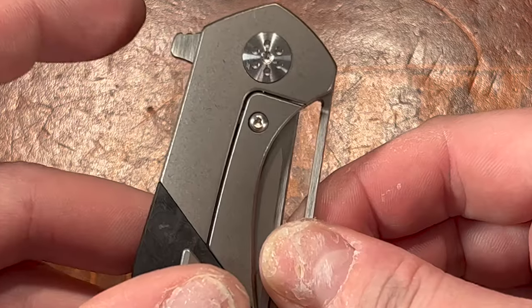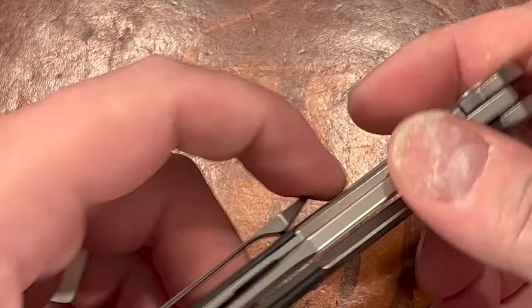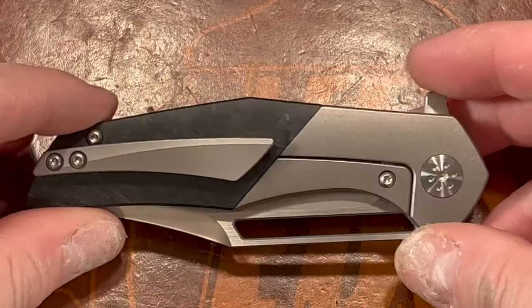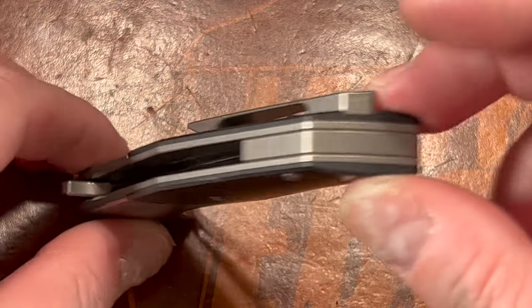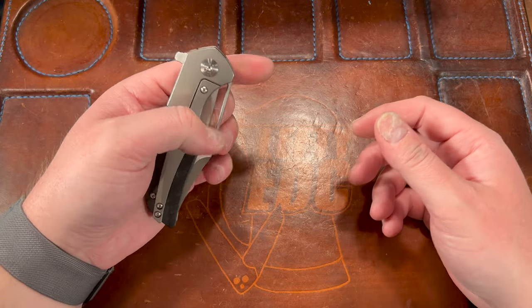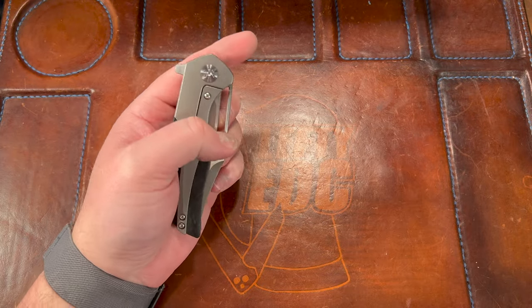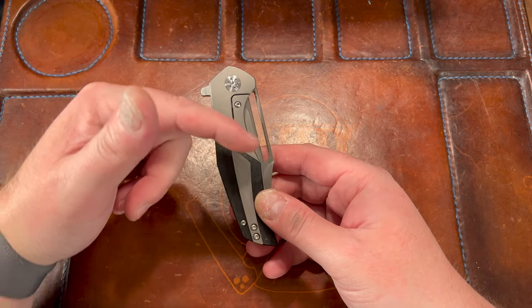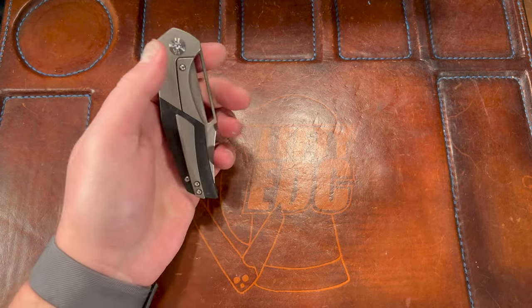There's the flipper tab with a little bit of jimping. D10 is nice on that. There is your clip — it's got a little give to it, a little pokey, but it works. There's your lock bar — which is why it doesn't work for lefties — and the backspacer. That is the MK2 Primordial. The reason it doesn't work for lefties is this bolster lock design — it only goes halfway up. If he just brought this bolster up higher like most bolsters, it would work awesome left-handed.